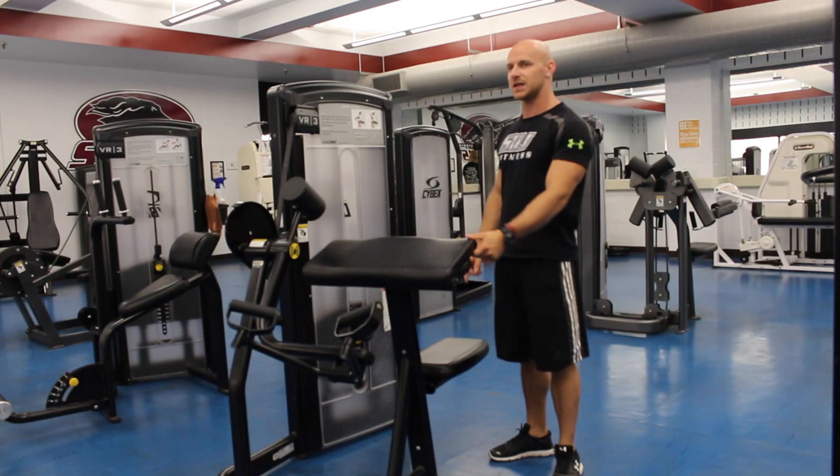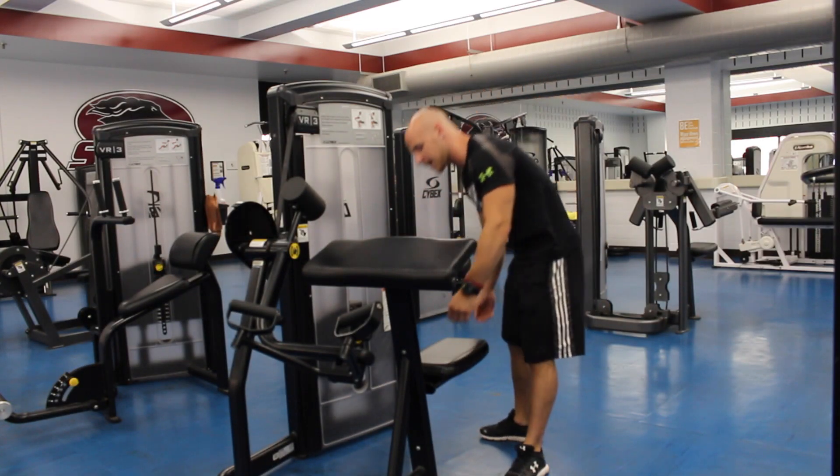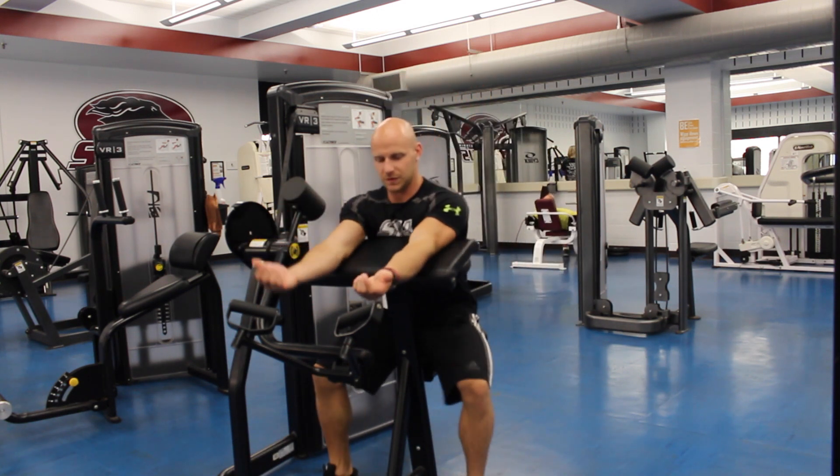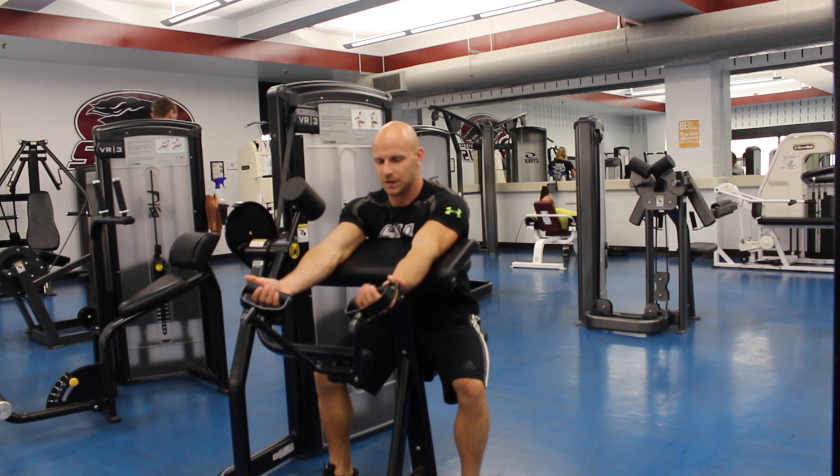First, you want to adjust the seat height to where your arms are straight when you're supported by the pad. They should be out straight like this when you grab the handles.